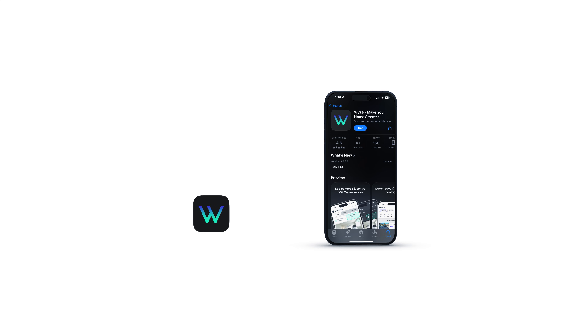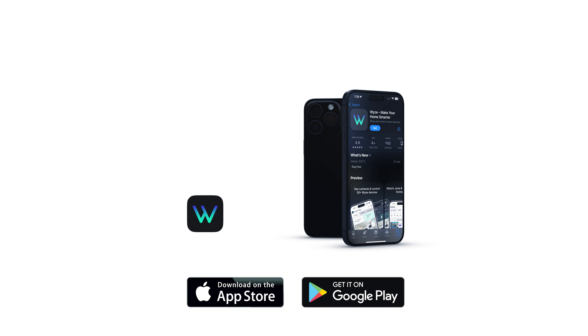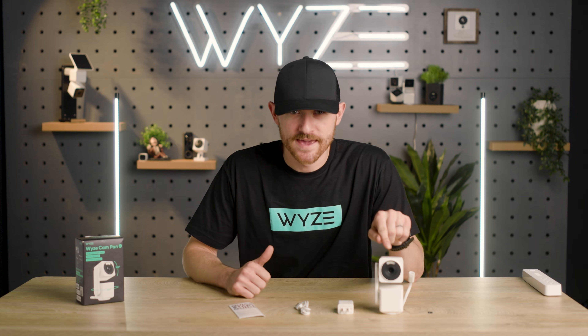You'll need to download the Wyze app in your app store, and while that's downloading let's unbox your camera. You'll need the camera, the power adapter, and the USB cable.